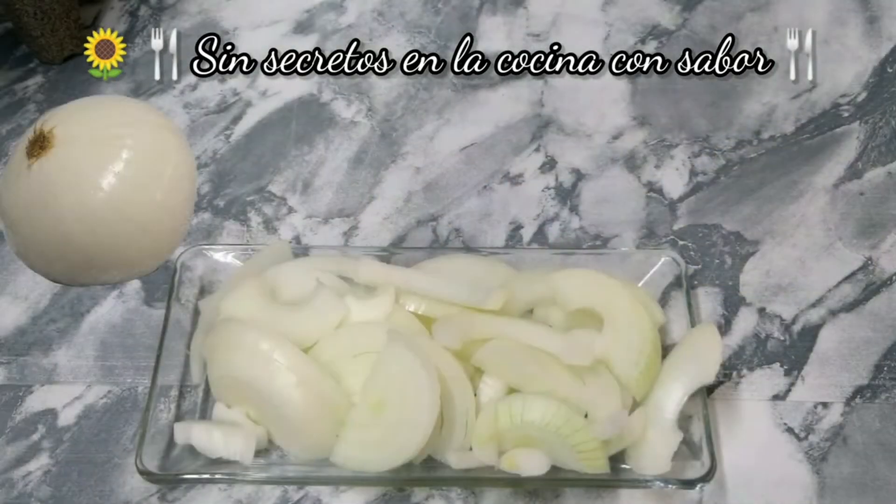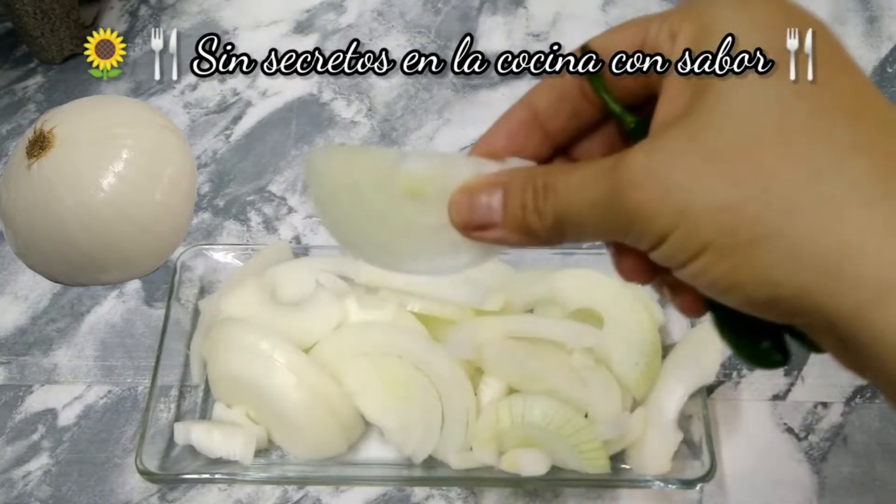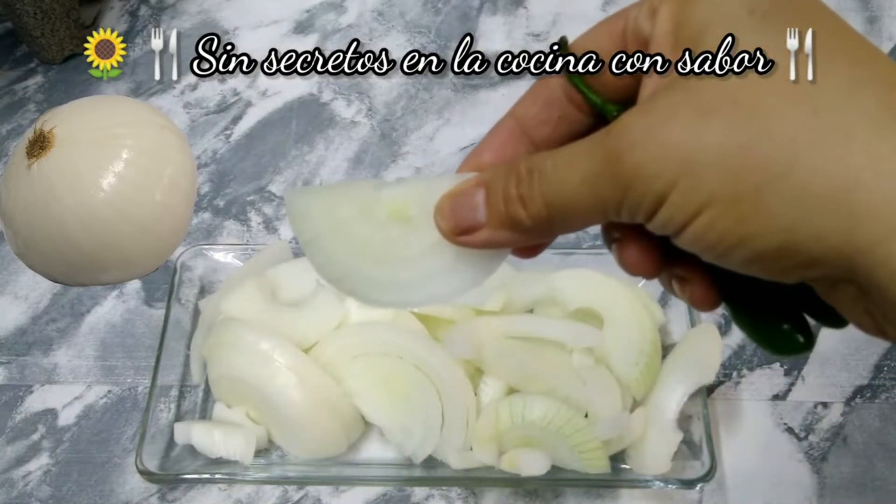También vamos a ocupar una cebolla entera grande. En este caso la partí a la mitad y las corté en medias rodajas de aproximadamente un centímetro, como se alcanza a observar en la imagen, como están cortadas. Como si fuera un círculo, pero a la mitad.